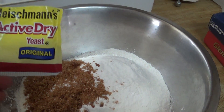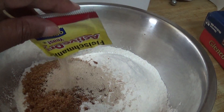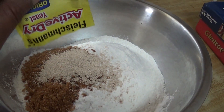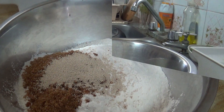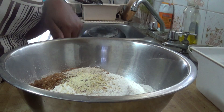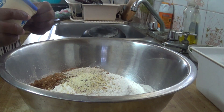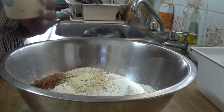I use this instant yeast — just add the whole pack to my mixture. I added 1 teaspoon of salt and now I am going to add 3 tablespoons of butter.